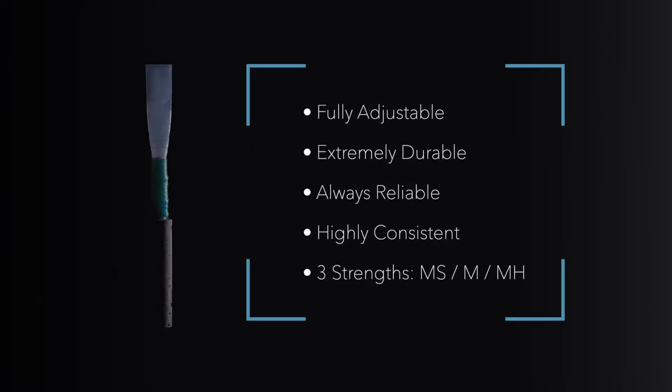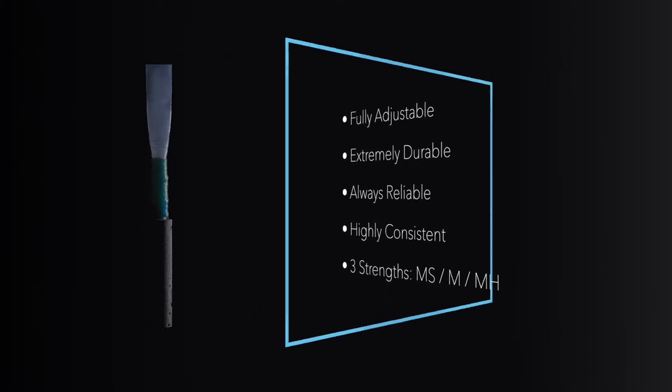With a lifespan measured in weeks instead of hours, the AmbiPoly oboe reed delivers uncompromising performance, unrivaled longevity, and unprecedented value.